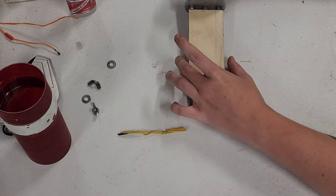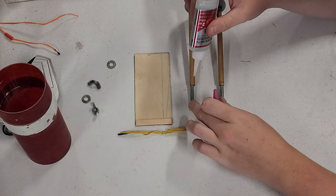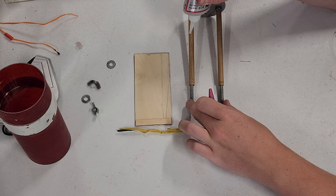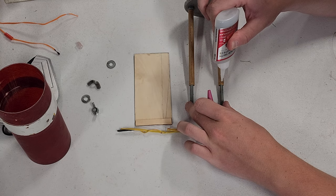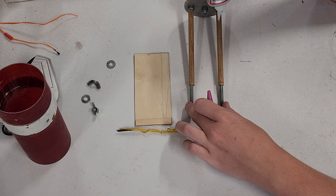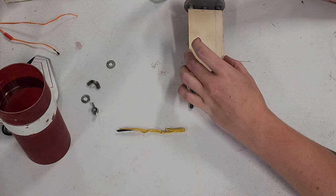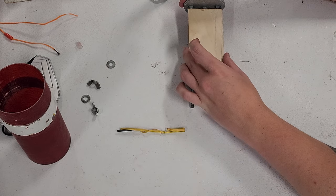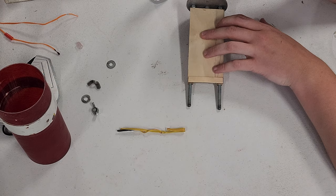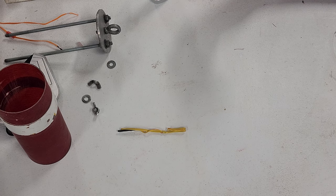We're going to take a little bit more CA and get this guy tacked in place. We're just trying to get this relatively close to lined up. There you go — the workings of the cheapest sled you could almost possibly build.